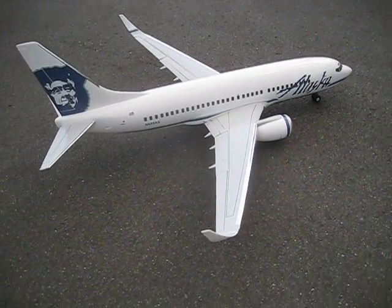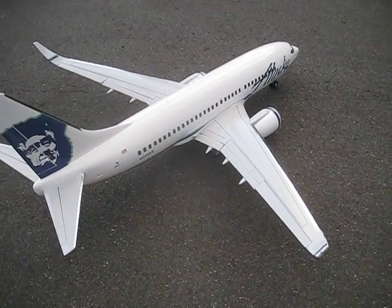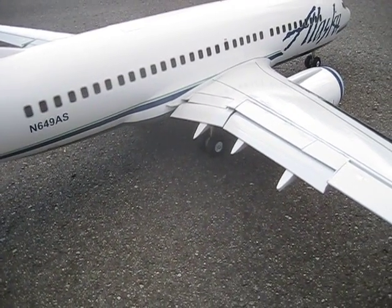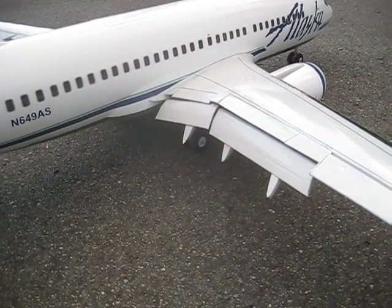Hey everyone, this is my Windrider 737-700 series that I have added flaps and spoilers to. I'll just show you a little bit about the flap system first. Take off flaps, landing flaps — a little bit of servo buzz from the proximity.